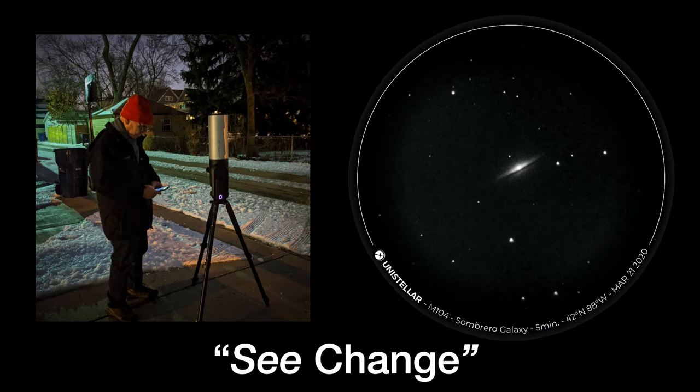Earlier this year, I obtained a new telescope called an EV scope. Here I am, actually in my back alley, observing with this small telescope. To the right is a typical image I might get with this telescope. I believe this type of electronic telescope — electronically enhanced, electronically pointed, electronically operated — represents a sea change in the way we might use telescopes in education, outreach, star parties, and similar things. That's why I decided this would be good to share with my IPS colleagues.